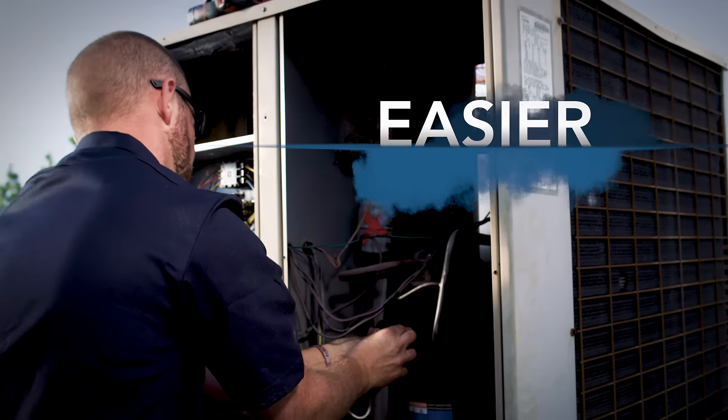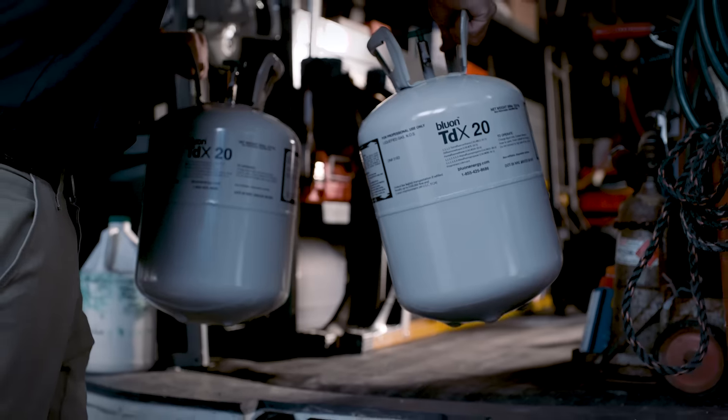It's faster, smarter, easier, and most importantly, installing it makes you look like Nostradamus.